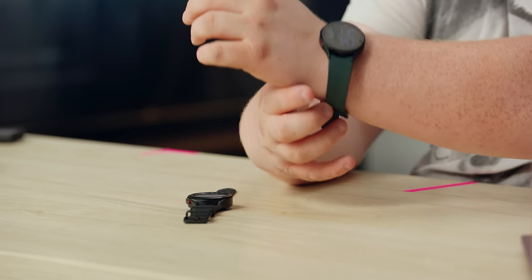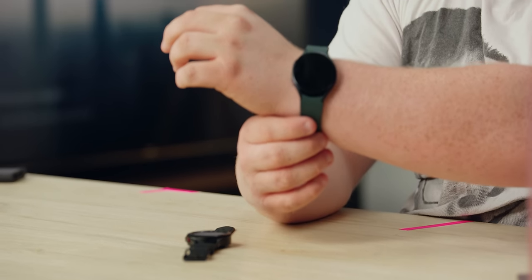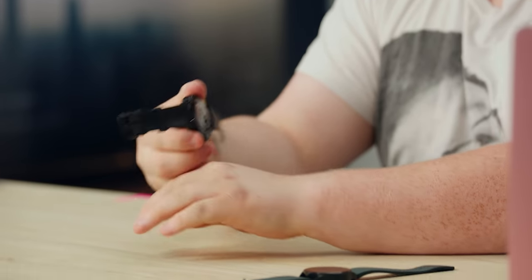Let's pop this on. The band sizing seems the same, and this is an exceptionally comfortable watch — I'm a huge fan of this new generation. We'll probably be buying one, but let's also try the Classic.